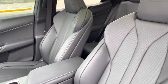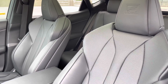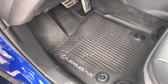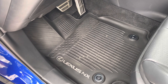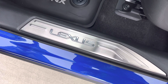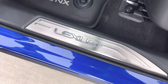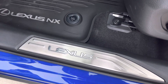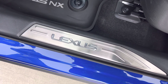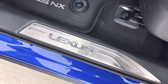Inside the NX we have the upgraded F Sport bolstered seating. The bolstering is a bit more aggressive — I prefer the non-Sport seats, but I can live with it. I added all-weather mats, crossbars, and aluminum door sills. Interestingly, the door sills I bought are from the premium or luxury model rather than the F Sport ones — the F Sport version says 'F Sport' and lights up, but I'm keeping the ones I have.